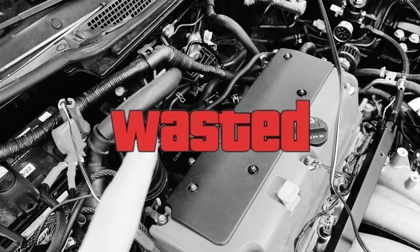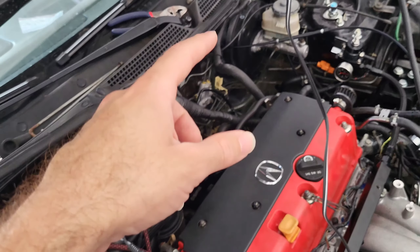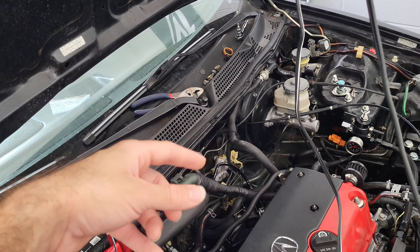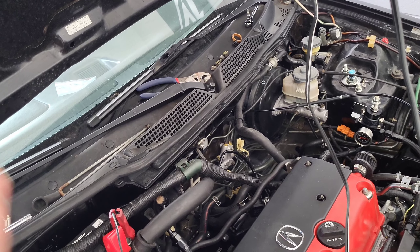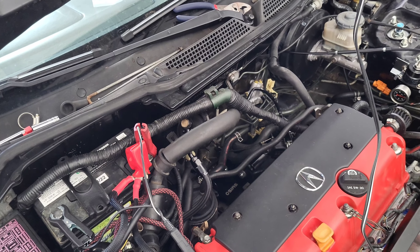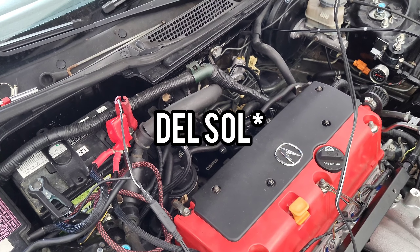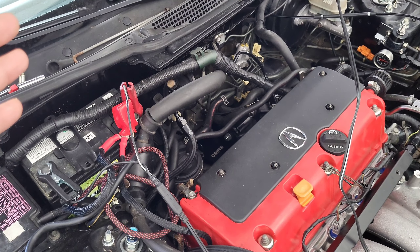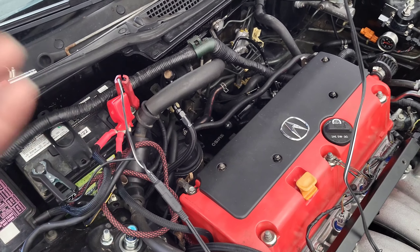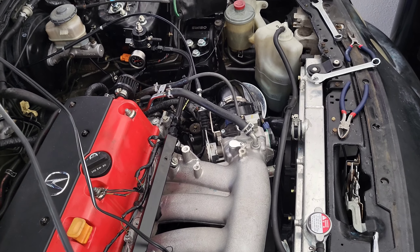We do have an issue: the rack is leaking. I'm not sure what happened, but the first time I noticed leaks was after I removed the u-joint from the steering column — after that it started leaking really bad. I probably have to order a new one. I've seen online that a 96-97 Civic rack might work, and possibly a Del Sol one. The Civic option is cheaper than the Integra part, so if it's the same I don't get why the price difference.